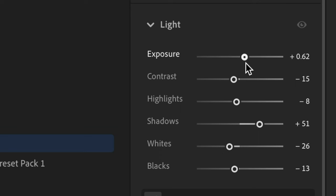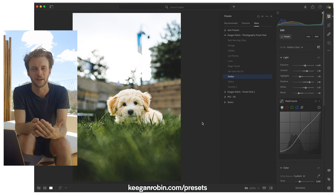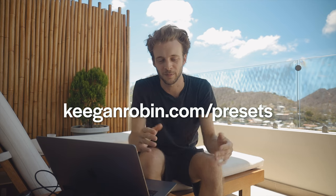Maybe push the exposure, maybe drop it down a little bit, maybe just push the shadows or the highlights — small adjustments to get the edit right to where you want it to be. That's it, that's how I use my presets.